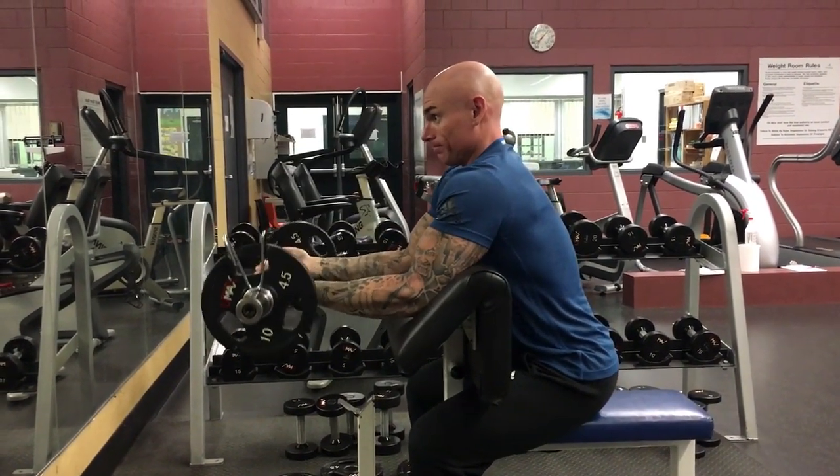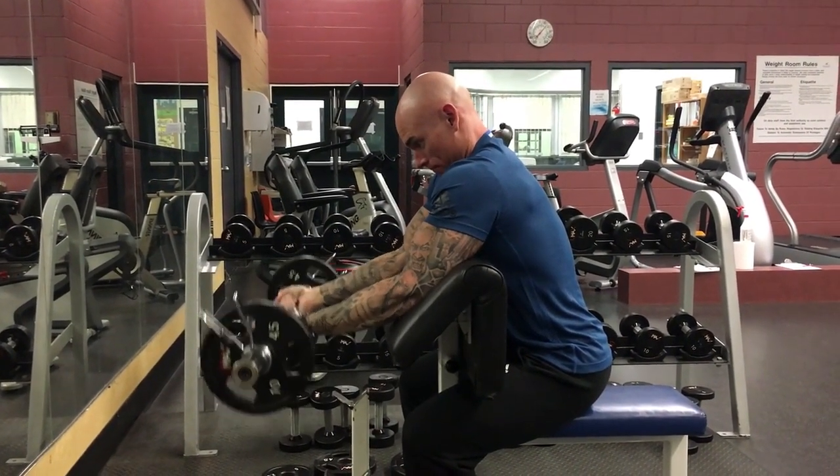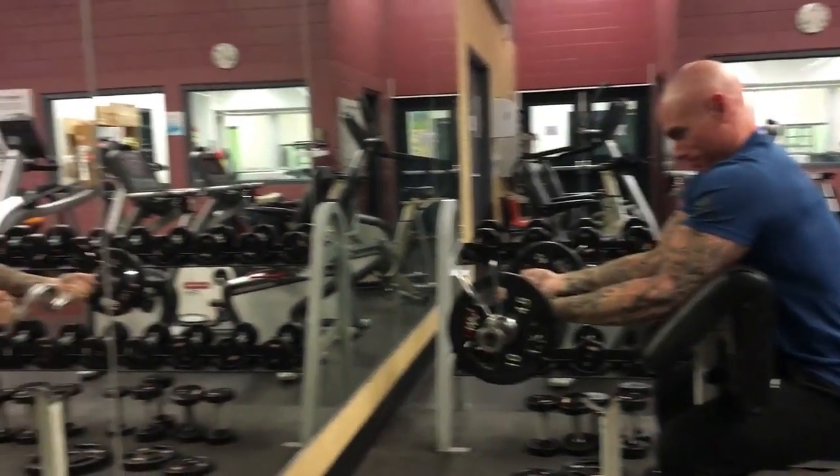Go all the way down and make sure you get full extension. Make sure this exercise is done very controlled, as you can tear a bicep.